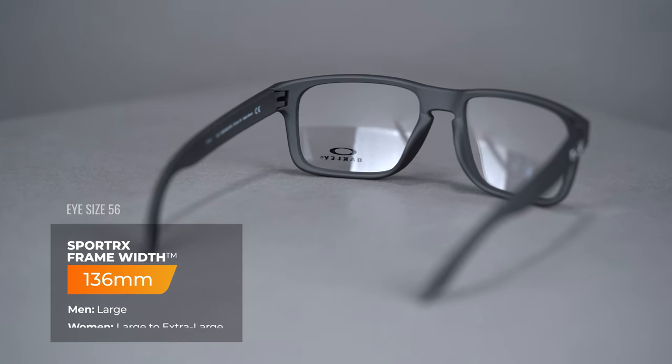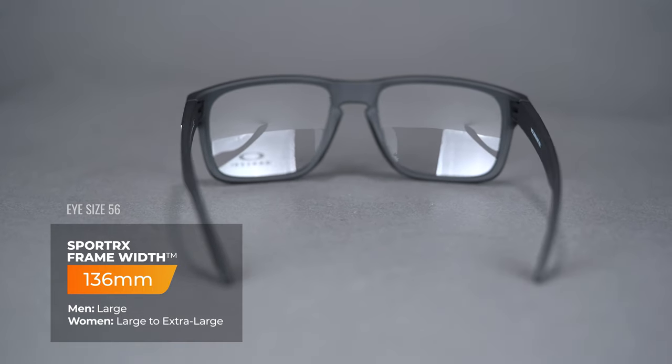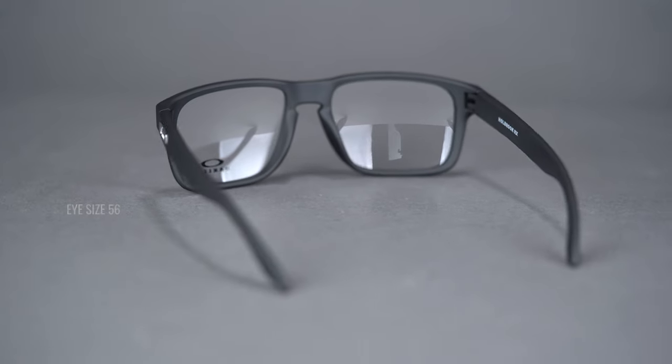It is available in two eye sizes. The 54 eye size has a SportRx frame width of 132 millimeters, which translates to a men's medium or women's large. The 56 eye size has a SportRx frame width of 136 millimeters, which translates to a men's large and women's large to extra large.